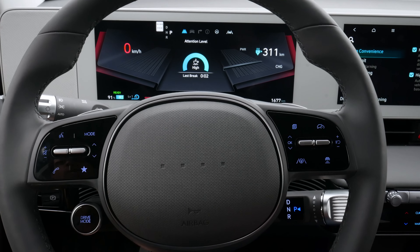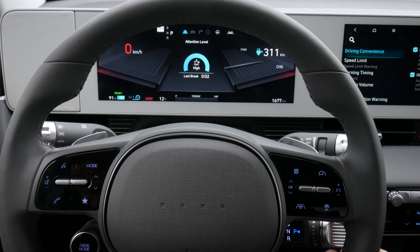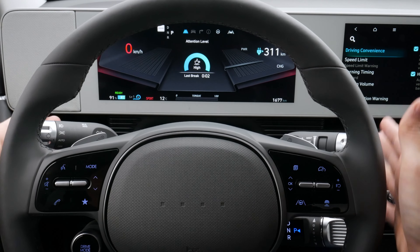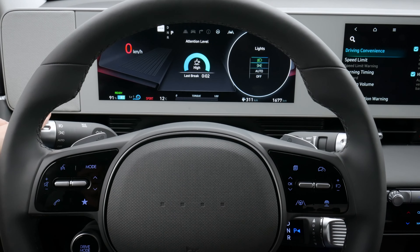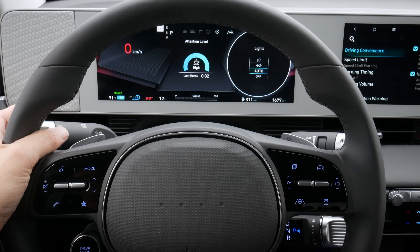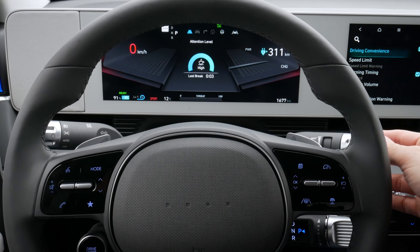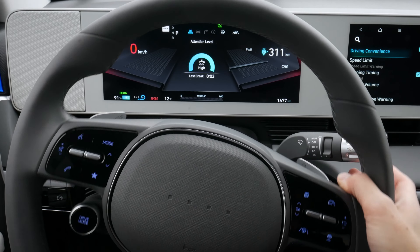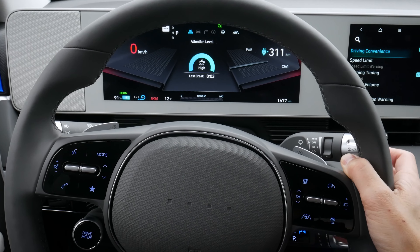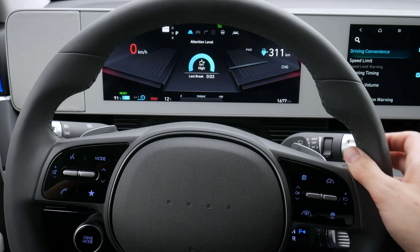We have a manual telescoping steering wheel, so we can go in, out, up, and down as necessary. The stick on the left-hand side lets us adjust our lights — I always recommend keeping it on the auto setting, and we can flash the high beams if we want. The stick on the right-hand side is for our windshield wipers, so we can easily adjust speed and pull it in towards us for the front windshield wiper.